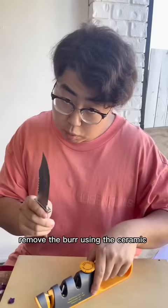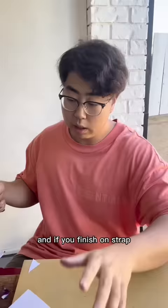Remove the burr using the ceramics — same thing — remove the burr, and then finish on the strop.